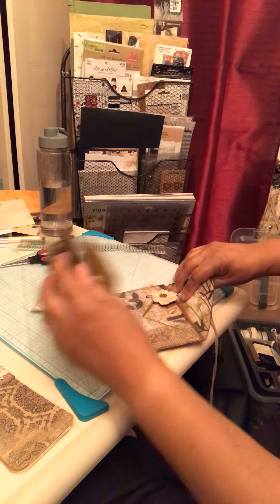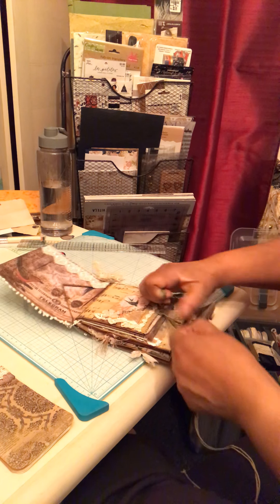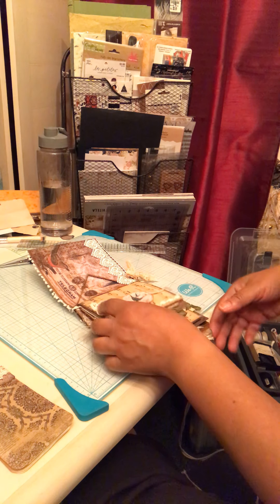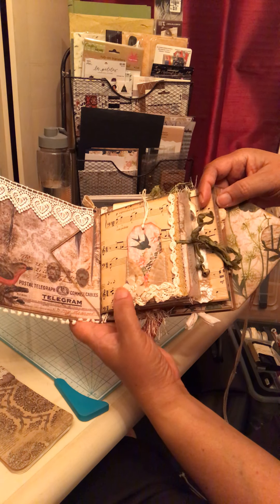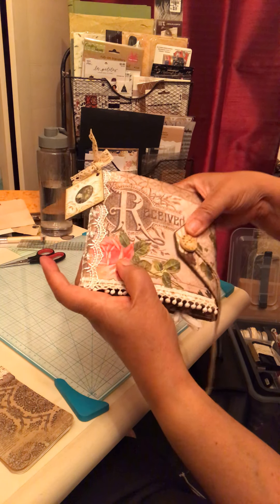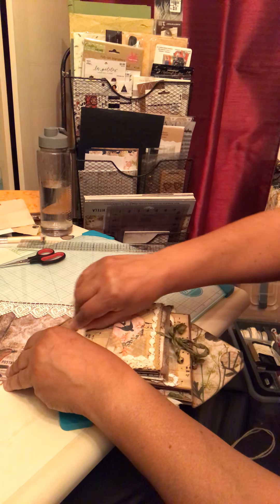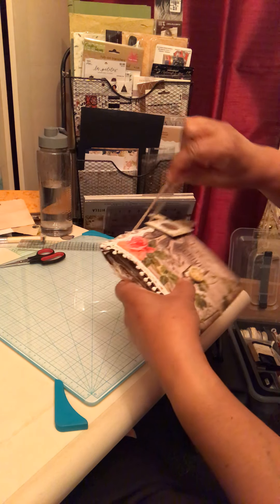So there you have it — this was totally inspired by Barbara who is 49 Dragonflies. It's fun watching what she creates as embellishments. I'm a journaler so I don't like a whole lot of stuff, but adding pockets, tuck spots, and interactive pages really does add to a journal. Okay, let me close this up.